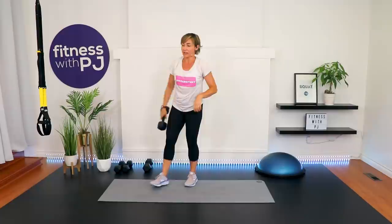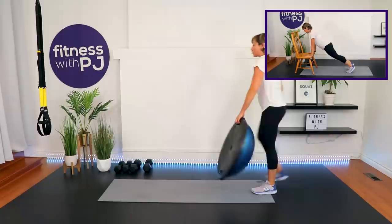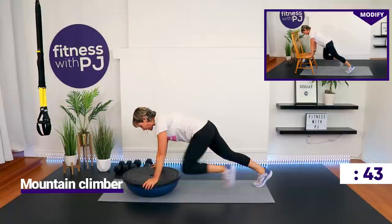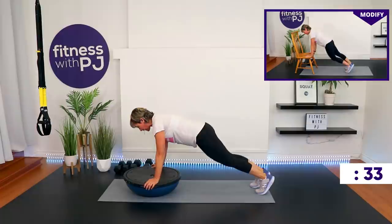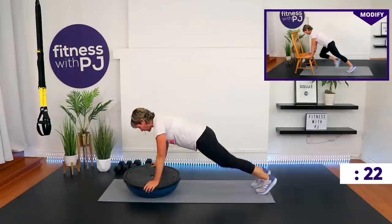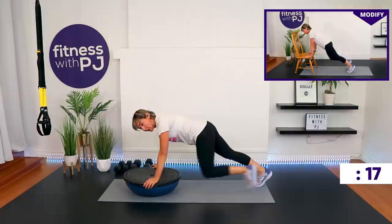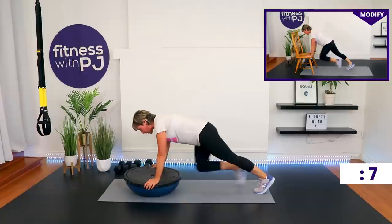Mountain climbers coming up. I'm using my BOSU ball — remember you can be on the ground or hands elevated to modify. Shoulders and wrists are aligned. Draw one knee in and then the other, take it slow. We want to stay on top of those wrists — stick yourself in that position and breathe.